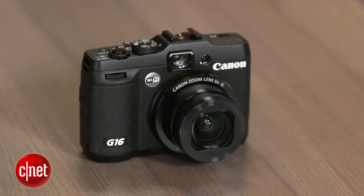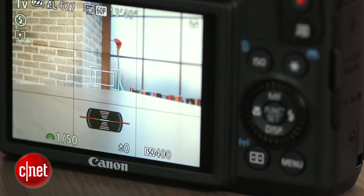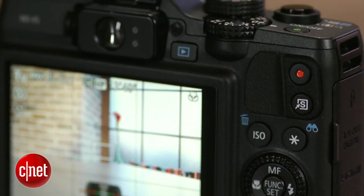While it doesn't offer best-in-class photo quality like the more expensive Sony RX100, it does have the viewfinder and hot shoe that the Sony lacks, and it remains a good all-around option for advanced photographers who like unibody pocketability.